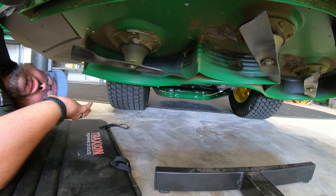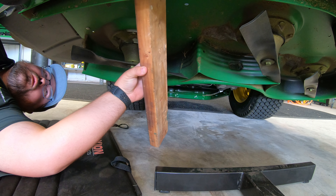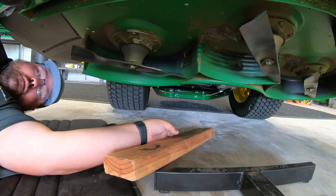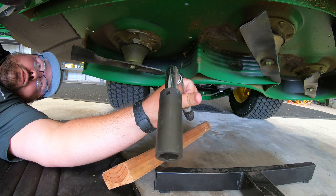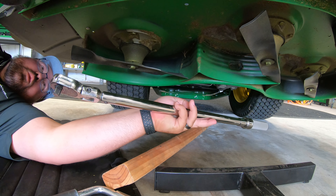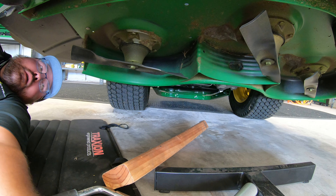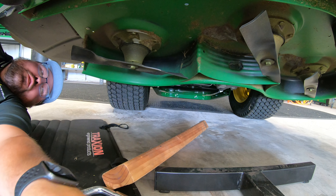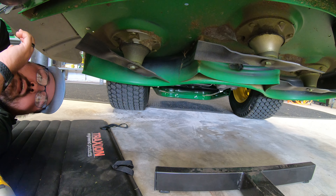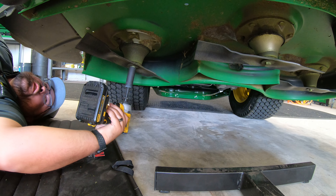Moving underneath the mower, here is where the action happens. A couple of things you're going to need: you'll want some sort of block of wood to hold the blades still whenever you're taking them on and off. Then you're going to need an 18 millimeter socket and a breaker bar, and also a torque wrench to make sure you're torquing these blades down to spec. Whether it is a 54 or a 60 inch deck, both are going to be torqued down to 50 foot pounds. If you do have an electric impact, that is an okay way to go as well — that's the way we're going to try here.